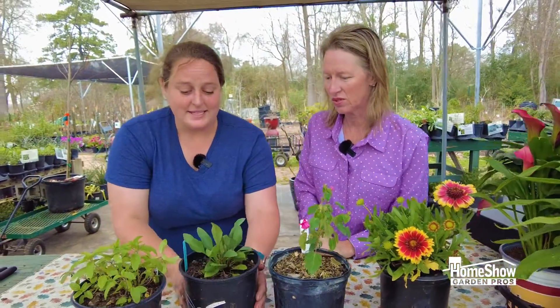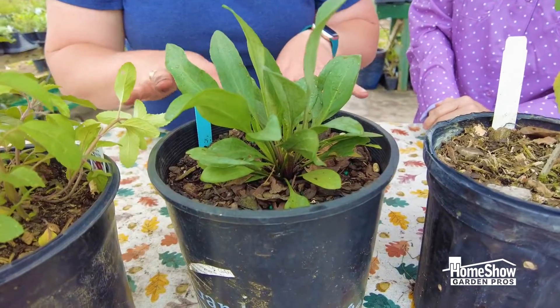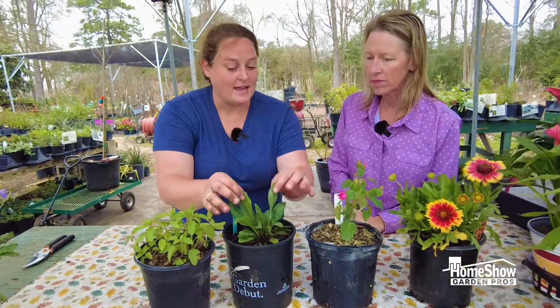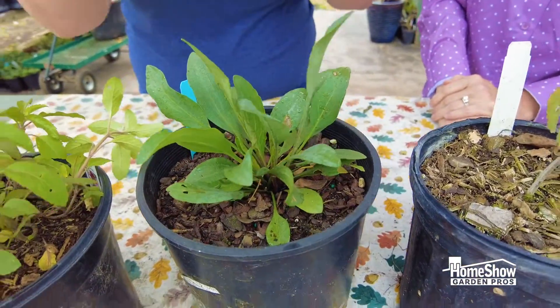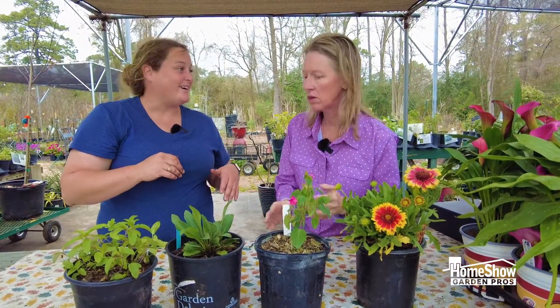Great colors. This is probably my favorite native — this is a giant coneflower, or a bog coneflower. It has evergreen foliage that gets about a foot and a half tall, and stays a silvery evergreen. So we have that all year.